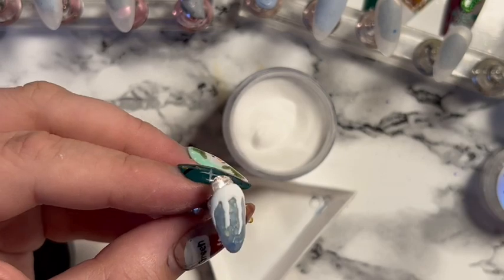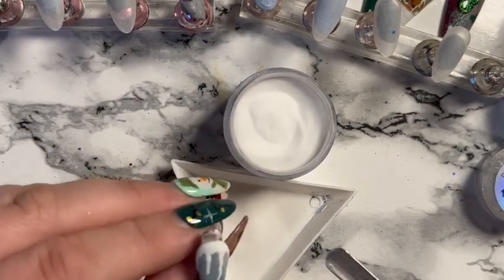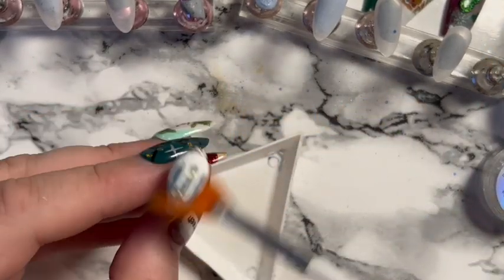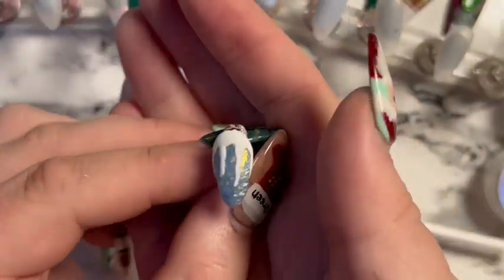I cure that for a little bit longer than usual, then brush away the excess acrylic, leaving the design and the pretty glitter nail.